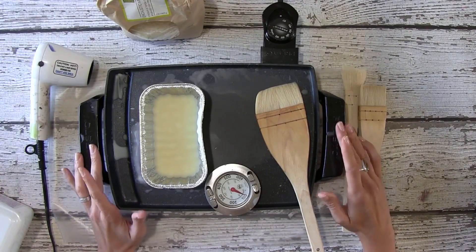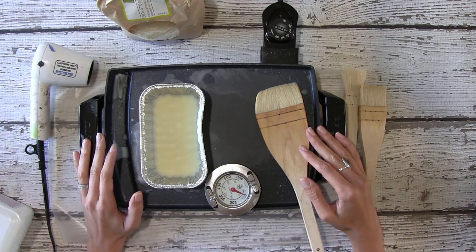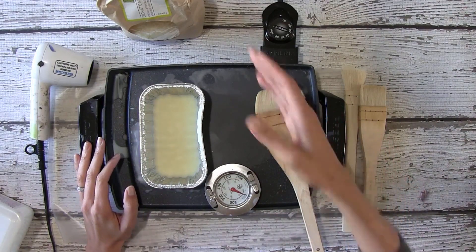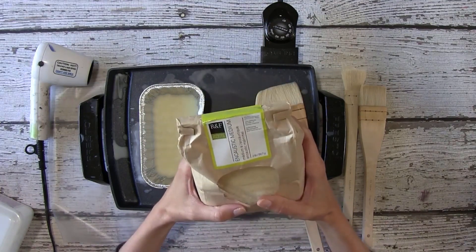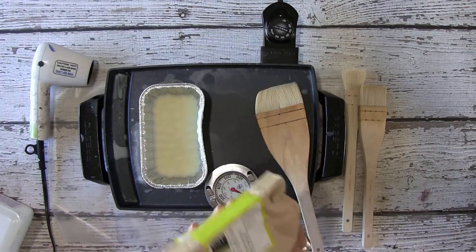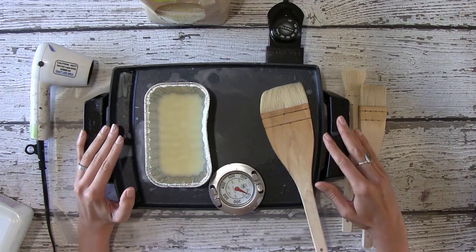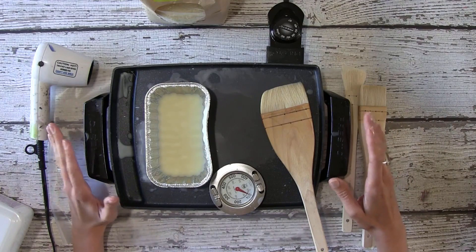I wanted to talk about my encaustic wax setup before we begin the project. We're going to be using wax as our final layer, and if you've never used this before, this is encaustic medium made by a company called R&F. You melt these little bead granules on a hot plate. There are a lot of different ways to set this up, but this is what works for me — I just have a little mini griddle that I got from a local store, very inexpensive.